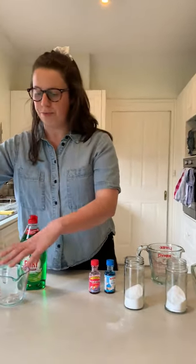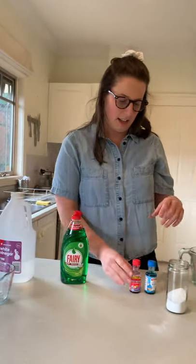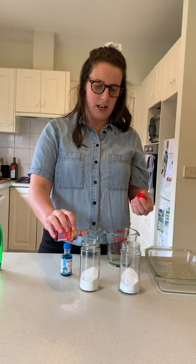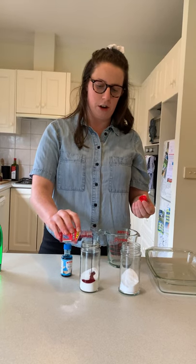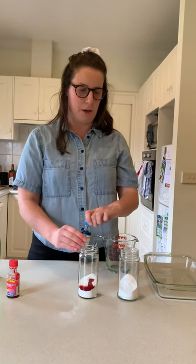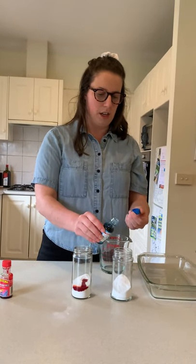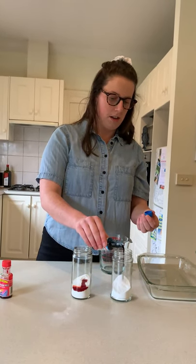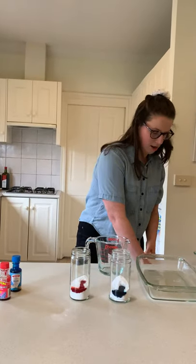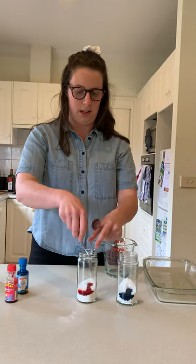What we're going to do now is add some food colouring. We're going to put red into this one. You don't have to do this at home if you don't want to, but it makes the reactions look extra special. And some blue into this one. And we'll give them a nice stir.